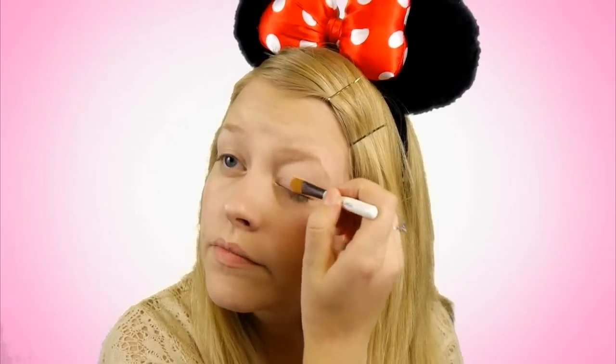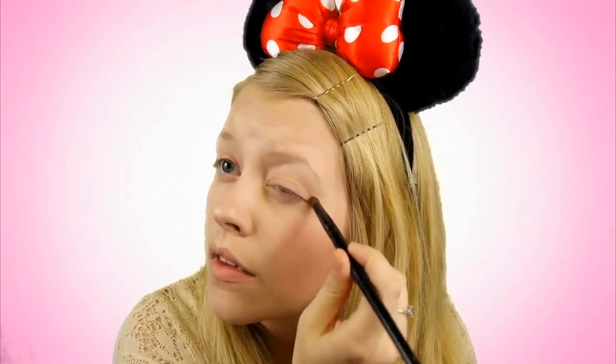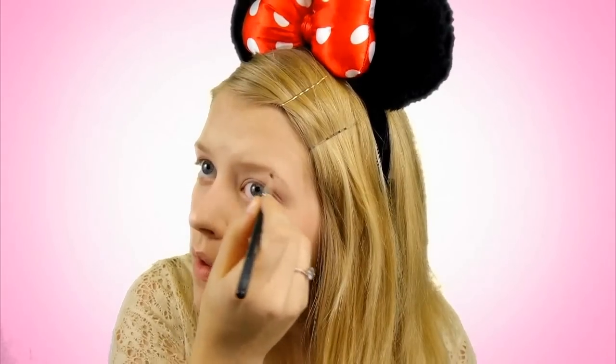Don't forget to prime your eyes before you do your eye shadow, then pick a peachy pink color and put that all over your eyelids. Then you're going to take a crease brush and put a light pink on the corner of your eyes — this is going to start to give your eyes some dimension. Then we're going to take a brown and go ahead and fill in the eyebrows.